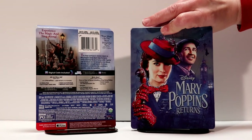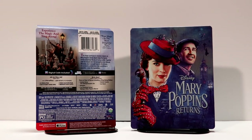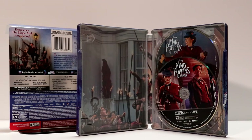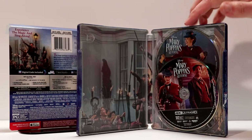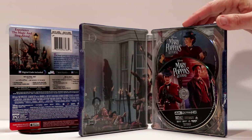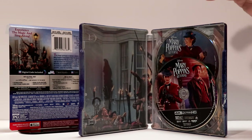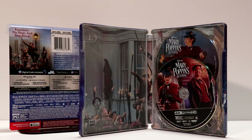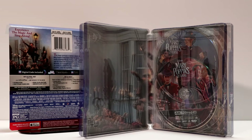So let's go ahead and open this up and take a look at what the inside looks like. Here it is opened up. It looks really nice. We have the Blu-ray disc in the back and the 4K disc up front. As you can see, we do get two different variations on the disc art.